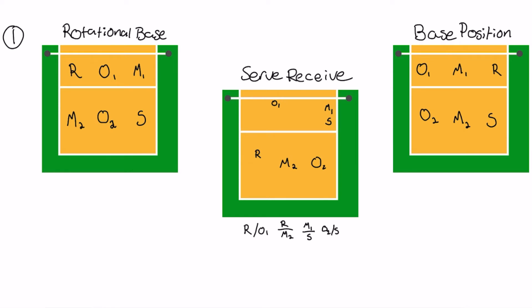For your base position, the base positions are going to be very similar for all rotations. Your right side and your setter are always going to be on the right side of the court, your outsides are always going to be on the left side of the court, and your middles are going to be in the middle. It just depends on who's front row versus back row, whether it's your right side, your setter, your middle one or middle two, or your outside one or outside two.